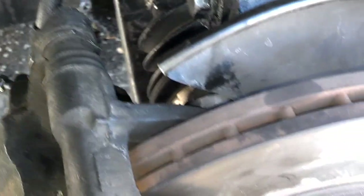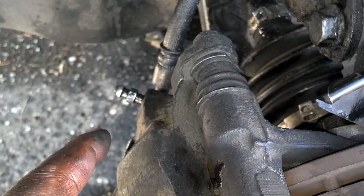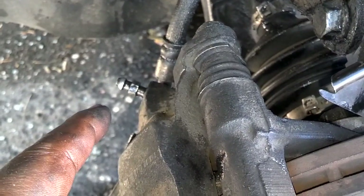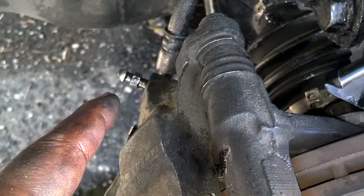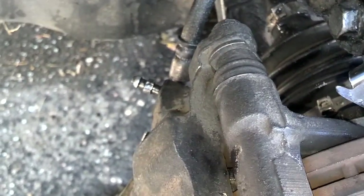I put the two caliper bolts in, torqued them down to 60 foot-pounds. I bled the brakes with the car running, pumped three times hold, then released the pressure off of that eight millimeter. Keep doing that until you have no air coming out.